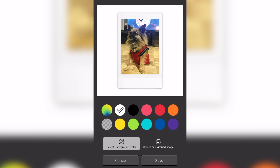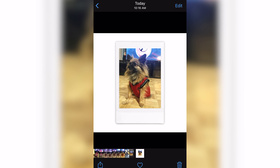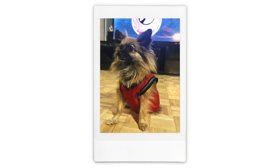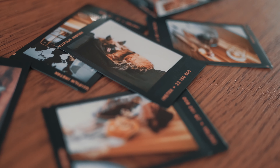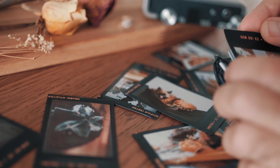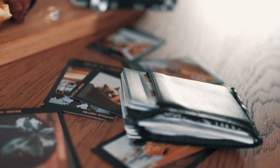We do have a flash on the camera, so we can force it, set it to auto so the camera evaluates whether flash is needed, or completely disable it if we want a slow exposure and maybe a blurring effect. With the Mini Evo you also have macro possibilities — you can get as close as 10 centimeters from your subject for a nice macro-looking shot.